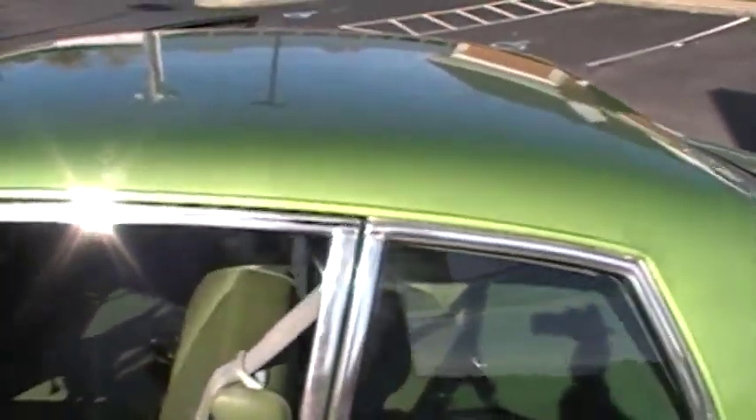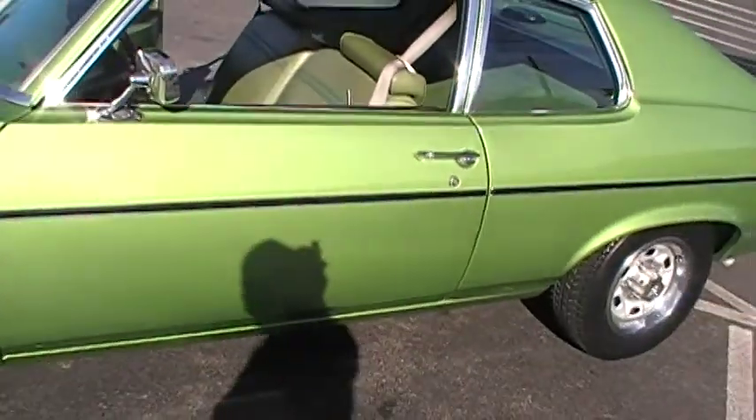I'm going to show you the color. I'm going to show you the top of it next, and the rest of the car.